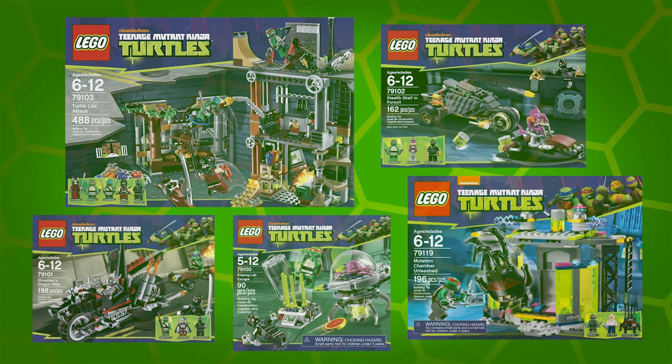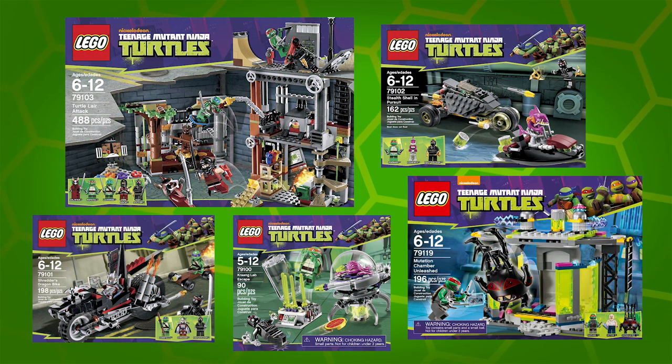But whilst those sets were all right, I always thought LEGO dropped the ball by not giving us anything based on the classic Turtles of the 80s and 90s. Fear not — cut the craggle is here to right this injustice.